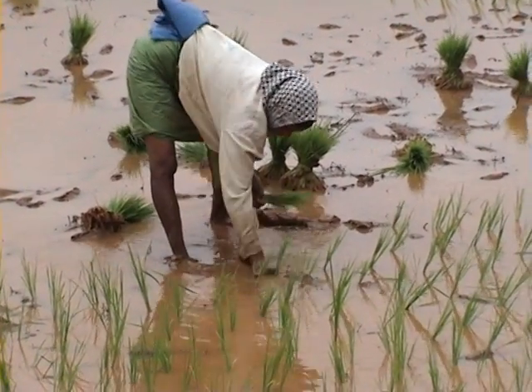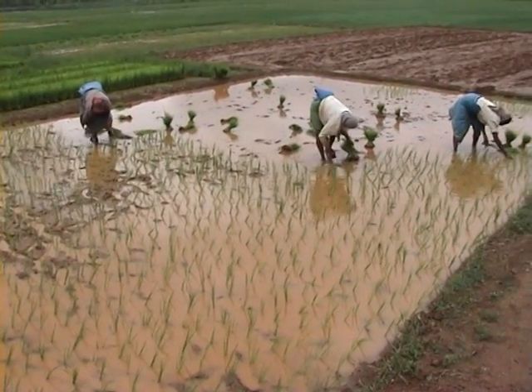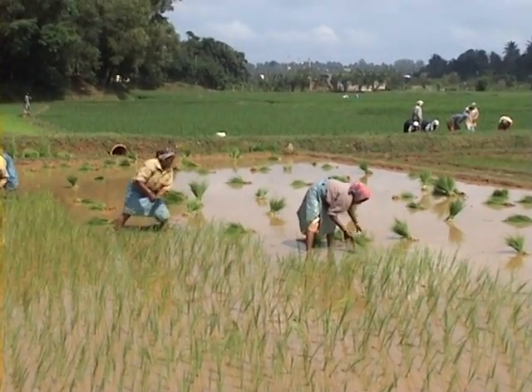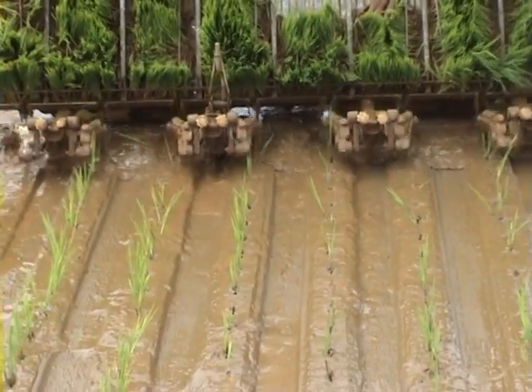The traditional method of transplanting by hand is a labor-intensive operation that consumes 33% of the total labor required in rice production. Hence, farmers are slowly switching over to machine transplanting.